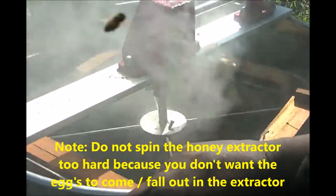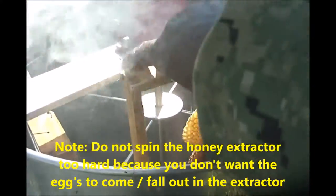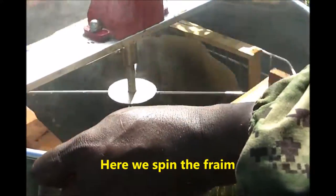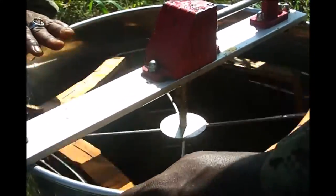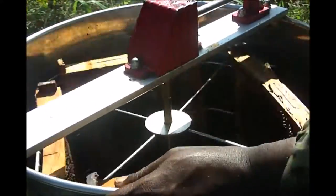If you are extracting honeybees for the first time, don't forget to spin your frames so that you can get the maximum amount of honey out of your frame and honeycomb. Here we are releasing the drainage system for the honey to be extracted out of the extractor, because the extractor will get filled up quite quickly as you are extracting your honey.